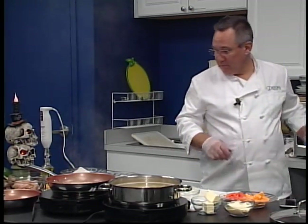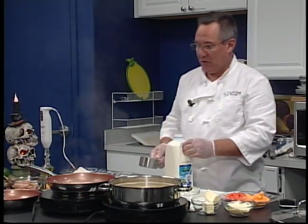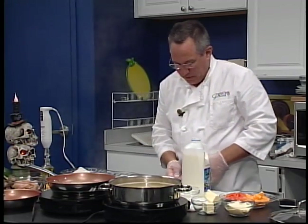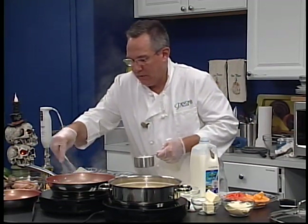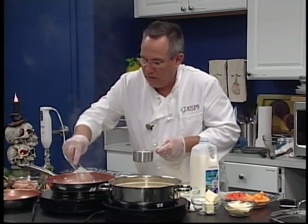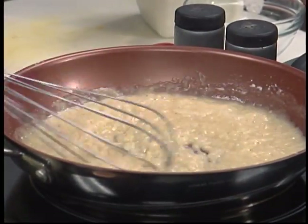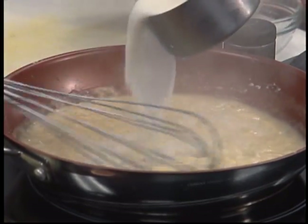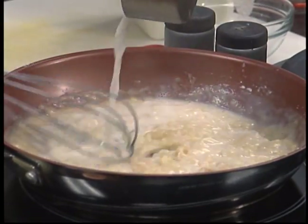I'm going to go grab some milk and add about 3 cups of milk to this mixture. We're going to do it nice and slowly so that it incorporates nicely into the roux. As you can see, that's nice and thick — you can see how it's moving around in there, still pulling away from the sides. The last thing you want to do with the roux is burn it. You'd have to start all over again if you ever burn the roux. So we're going to slowly add our milk and try to eliminate any lumps.